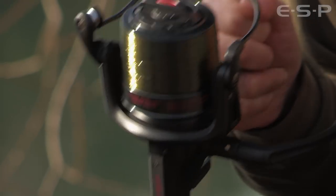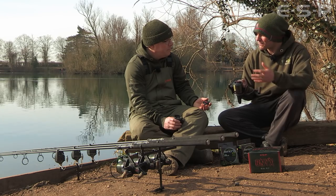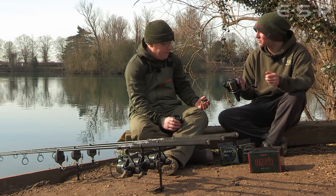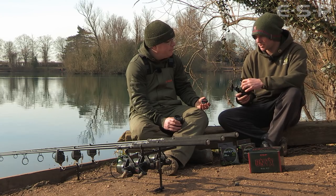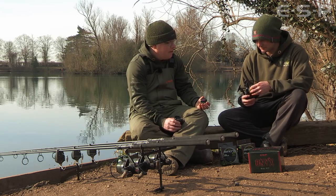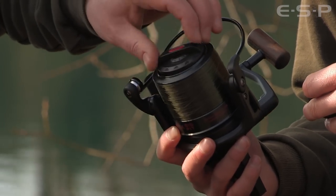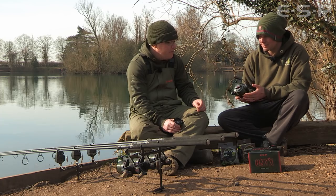Moving on to the drag system — we've got a rapid lockdown drag, so it's half a turn from bait runner mode into being fully tight for playing fish. I love that; I've been sold on that style for a number of years. But quite a few people prefer a slower, finer drag adjustment, so the reel comes with two different drag adjusters. You can use whichever you prefer — rapid lockdown or fine drag — just swap one for the other. The fine drag provides a nice incremental adjustment, while the rapid lockdown lets you just pop it up and it's locked. Horses for courses — we provide both options.